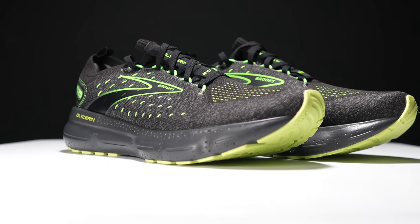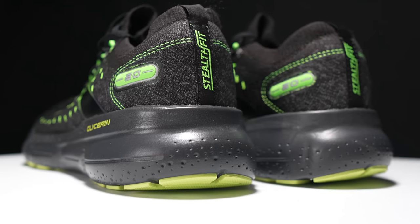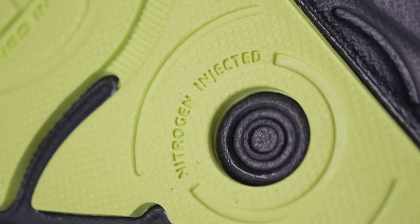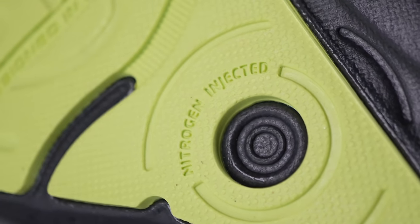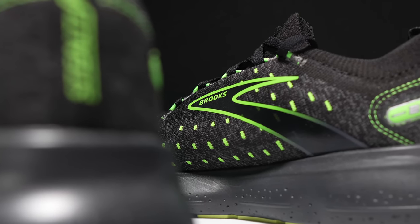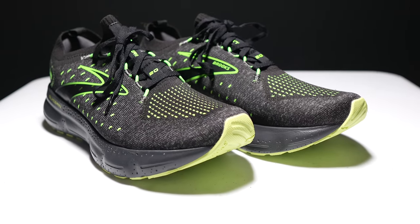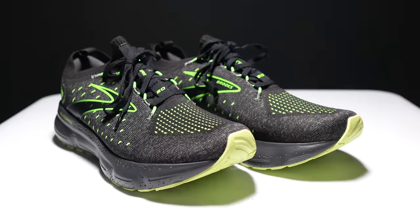This year, Brooks is giving the Glycerin 20 an all-new nitrogen-infused midsole. It promises supremely soft cushioning and plush comfort, but can it deliver? This is the Glycerin 20 Stealth Fit, and it's time to take it for a run.